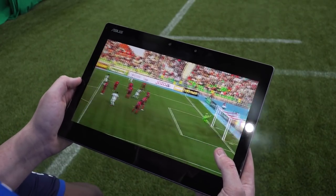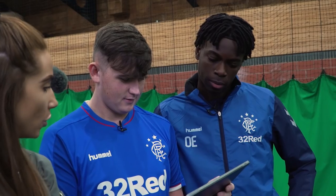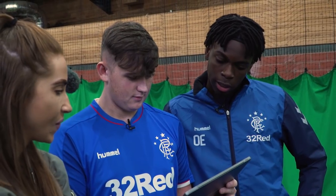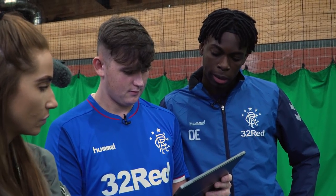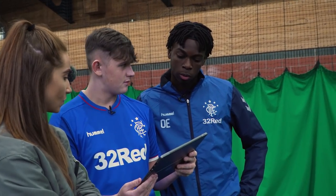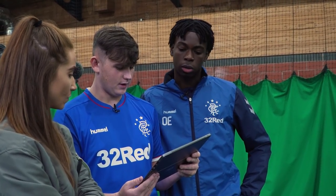So I thought, yeah, go for that. So what are your tips to try and recreate this to get the lift? You've got to take a good first touch out of your feet first to prepare it. And then keep your body over the ball, because if you lean back, it will go over.